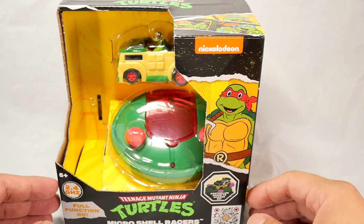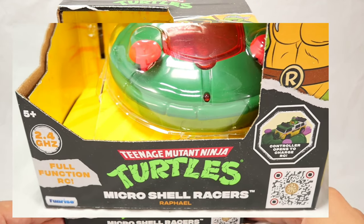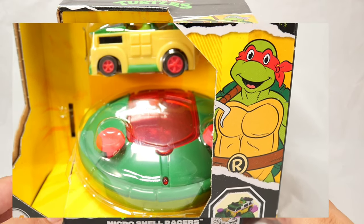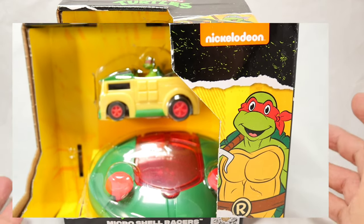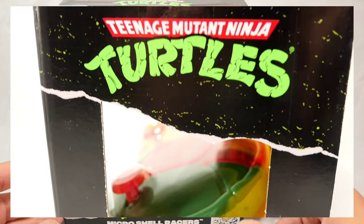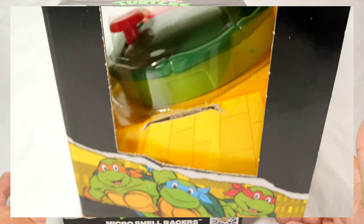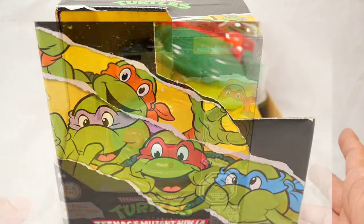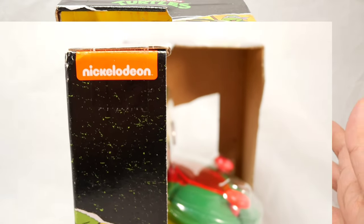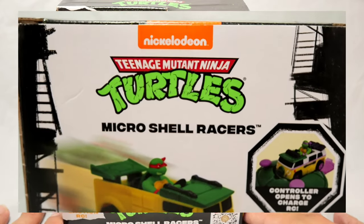Hey everybody, this is Limitless KRGNN and we're doing another toy review this week. This is from Ninja Turtles Nickelodeon, from the company Fundrise, and this is a micro shell racer from Raphael — technically the Party Wagon. This is the fourth version that came out, kind of a promotion tied to the Ninja Turtles anime movie that just came out about a month ago. I haven't seen it yet but it seems interesting.